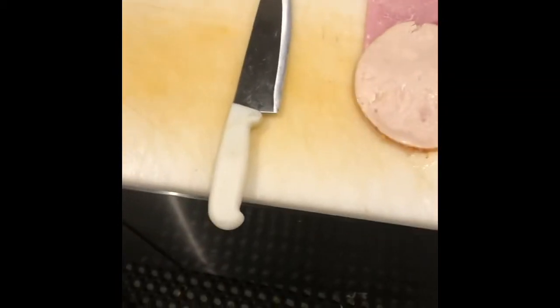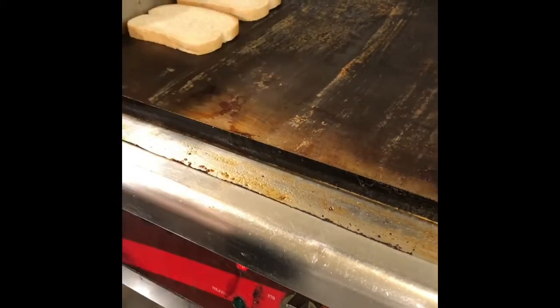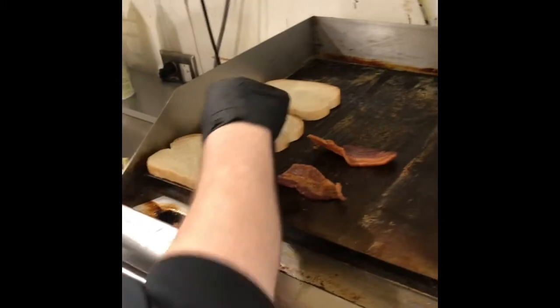Here we go on our basic traditional club sandwich, just as traditional as you can make it. We've got three pieces of white bread we're gonna put down on the grill and just toast. We're not using any butter on this bread — we're only toasting each side really lightly.